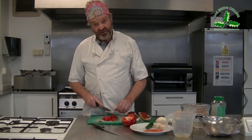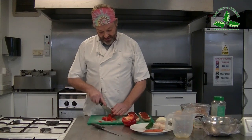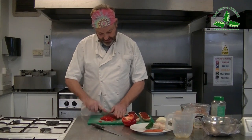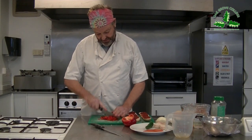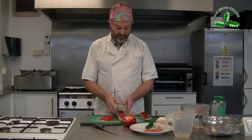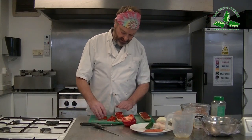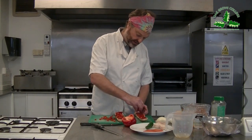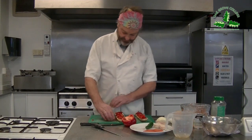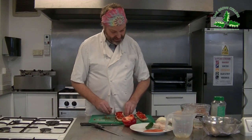A lot of you are getting really good with your knife skills now - I've seen some of your filmed work. Well done. Remember, you can use the knife as a sweeper to get it finer. So I've got some pepper there - I'm going to put a little bit of pepper on both pizzas and sprinkle them on.